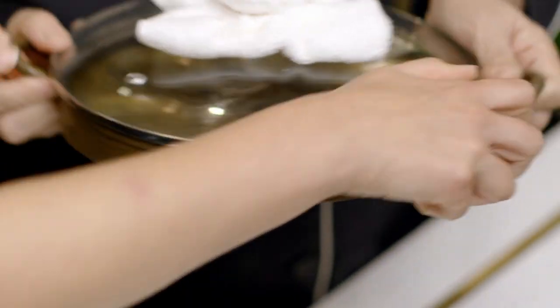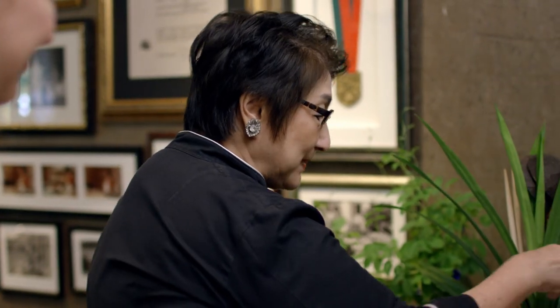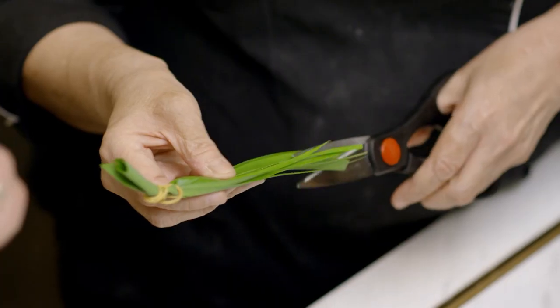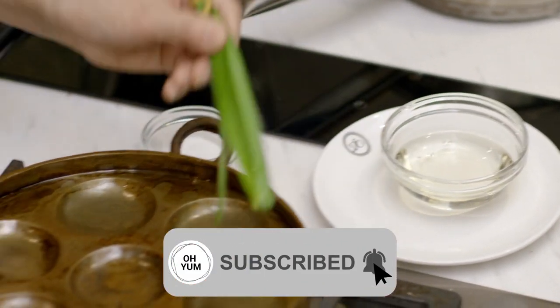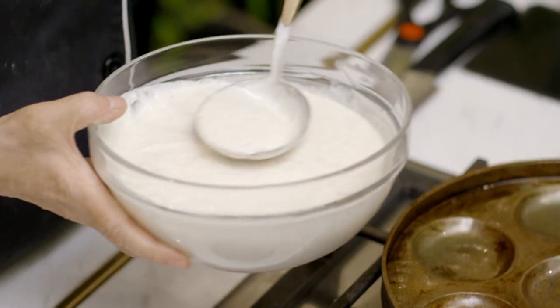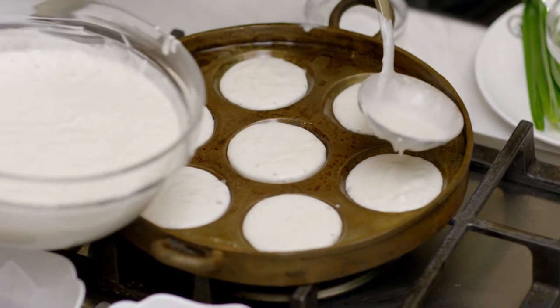Now it's time to make the apom, the pancake. This looks like a little pancake pan. Yes, and it's called an achuan. It's brass — oh, it's beautiful. It's naturally non-stick. And then I'm going to make a pastry brush with a pandan leaf — so you're adding flavour at the same time when you brush. A bit of oil, not too much. And then let's put some batter — fill it up about halfway because it's going to bubble up.